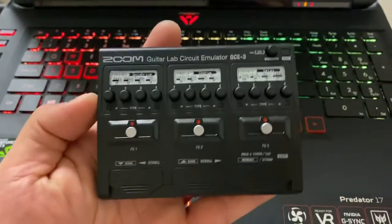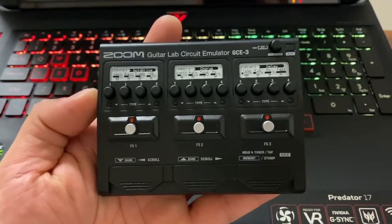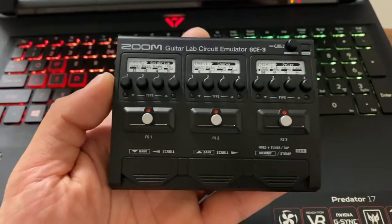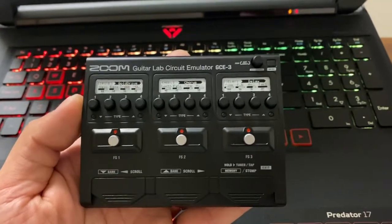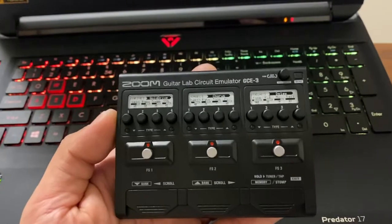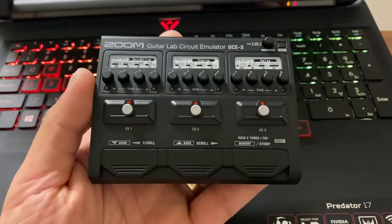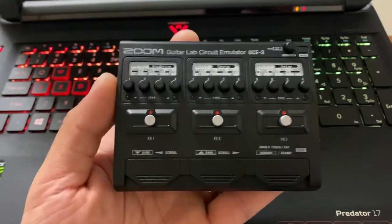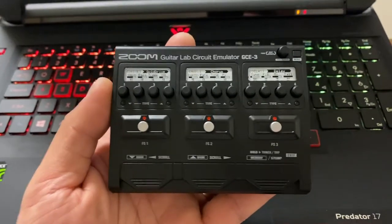You'll be paying for an emulation of the most recent Zoom guitar multi-effects unit, and you'll be paying for Cubase LE software that comes with it. For $145, I believe you can say it's kind of worth it.